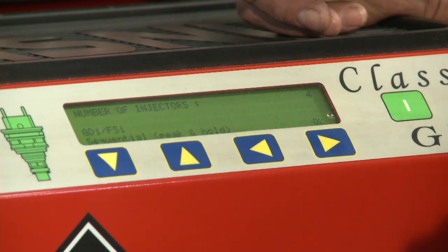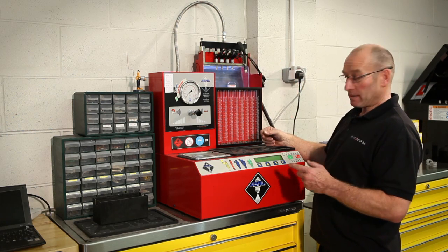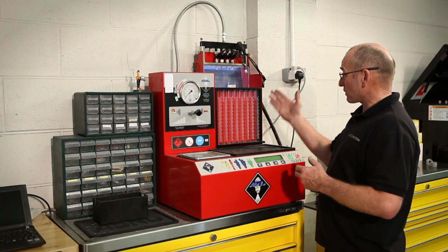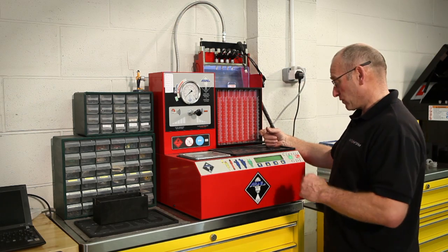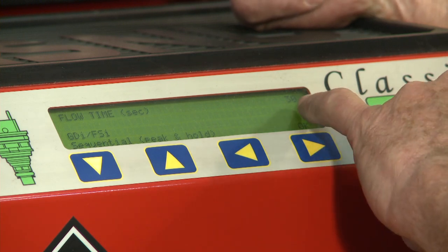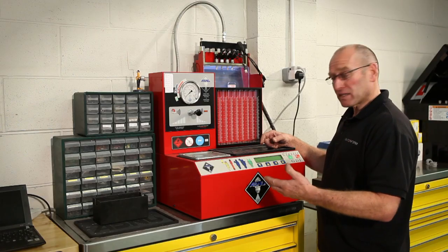The number of injectors — I've mounted four only. These are individually identified within the software. To ensure I've got the right sockets to the injector, I'm going to select eight injectors, so basically it's going to send a drive signal through each cable, not just four injectors. I can now determine the length of test period. I've left it on 30 seconds — it's the longest test period — so I've given plenty of opportunity for testing the opening and delivery rates.